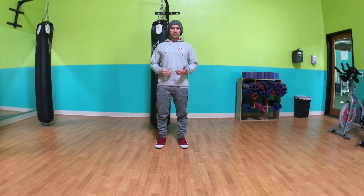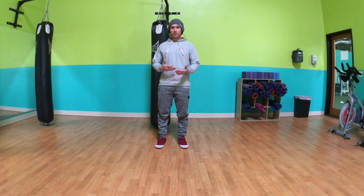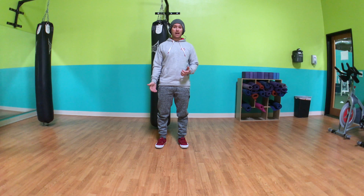Our habits in training and exercise — our habits of doing an exercise — really improve the nervous system. So the better we perform them and the more consistently we perform them well, the better and easier it is to make that habit.